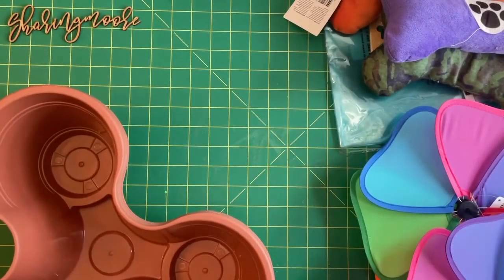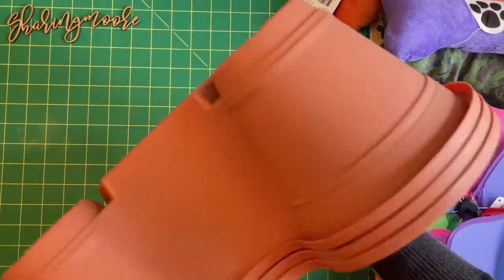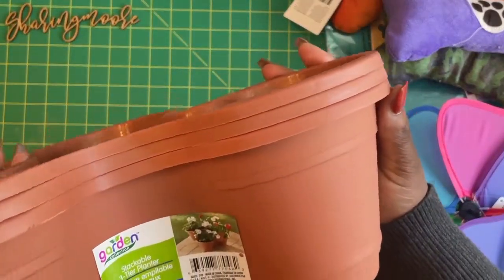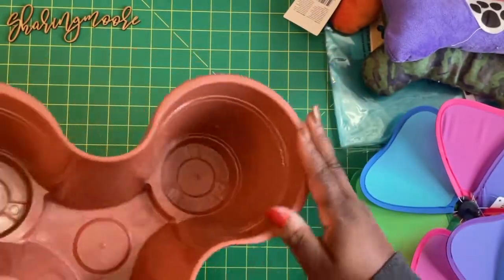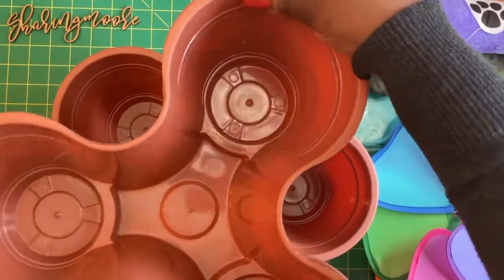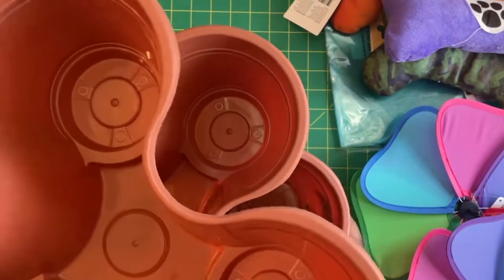Hey y'all, thanks for stopping by for another video. I wanted to share a small Dollar Tree haul. I found these really cute stackable three-tier little planters — they had them in this terracotta color, also in a tan and a blue. You just kind of stack them like this.